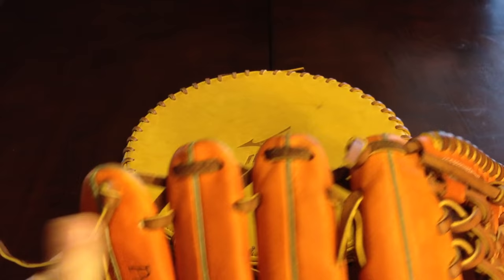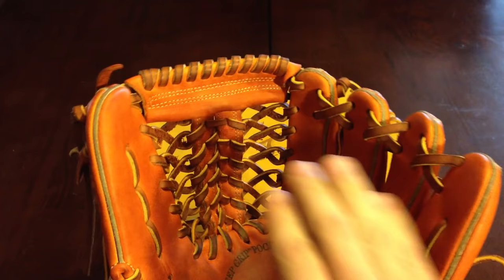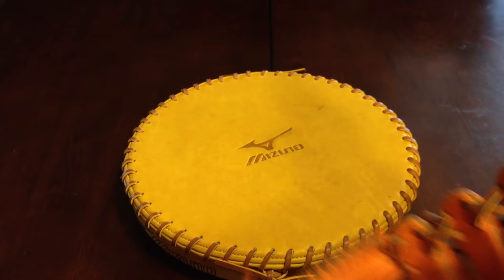The first thing you want to do is decide if you want to start on the thumb or the pinky side, because that's where it starts and ends. A nice trick to let you know which side you need to start on is look at your glove before you unlace it. You'll see the web spiral — they're slanted one way or another. This one is kind of a forward slash slanted that way, which means we need to start on the pinky side.